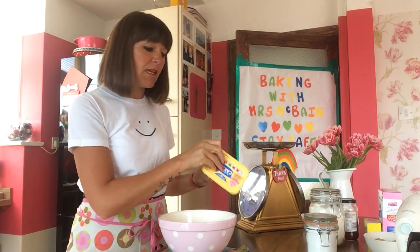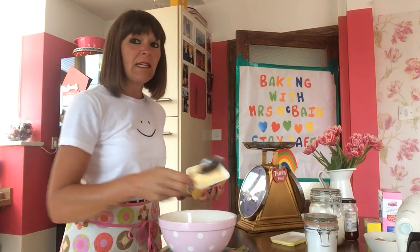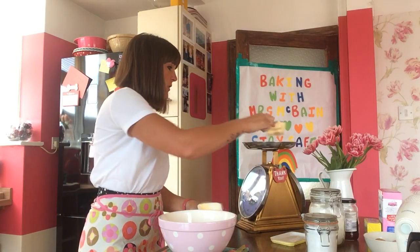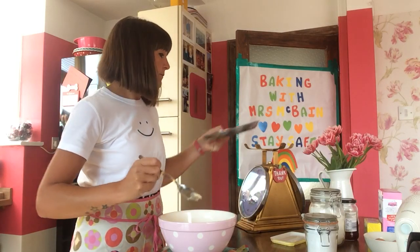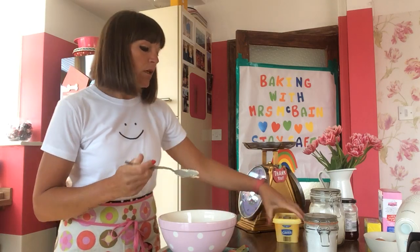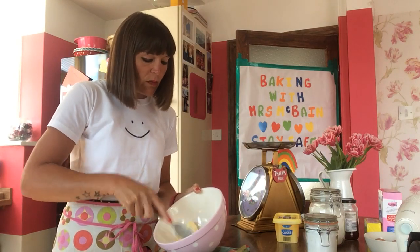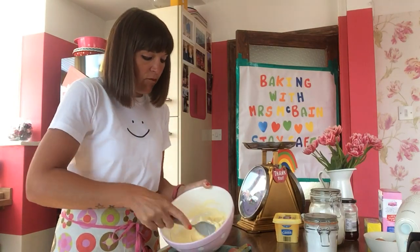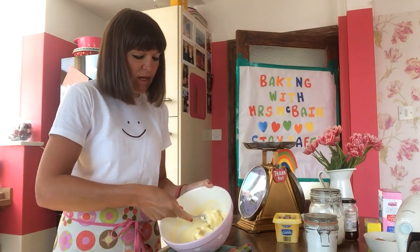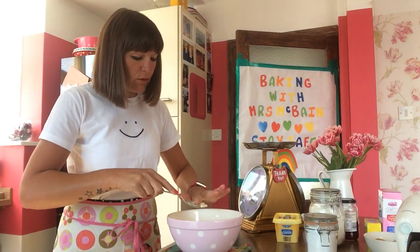First ingredient today we're going to use is our margarine — the margarine for cakes. Like I always say, it's not the one we use on our toast, it's the one for cakes. You're going to need 180 grams, and that's going to go into your mixing bowl. The first thing you're going to do is cream your butter — or cream your margarine. Using the back of your dessert spoon, just give it a good old mix until it's nice and soft and ready so we can add the next lot of ingredients. Because it's not butter and it's margarine, it mixes really easy. Just scrape the rest off your spoon so we don't waste it.